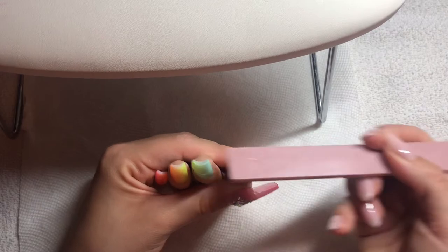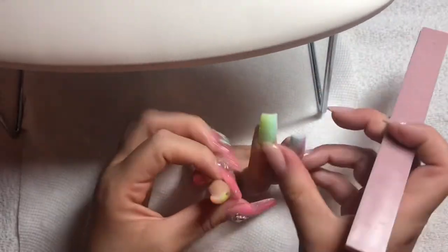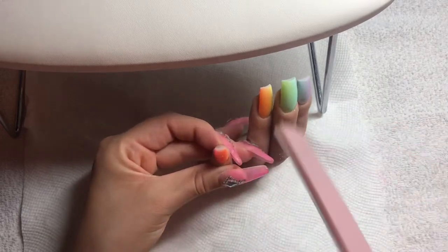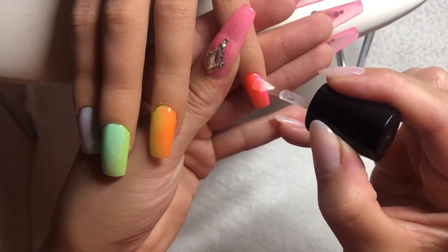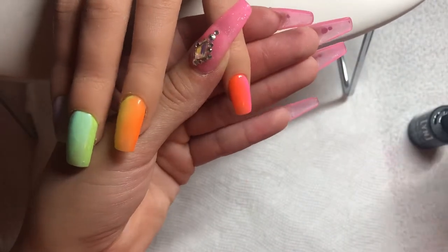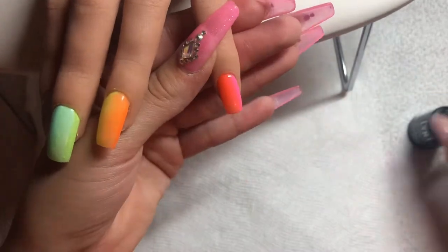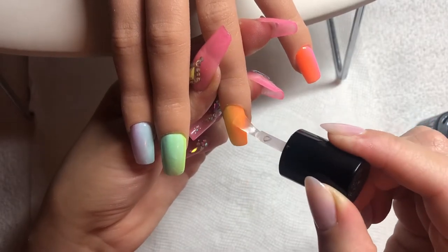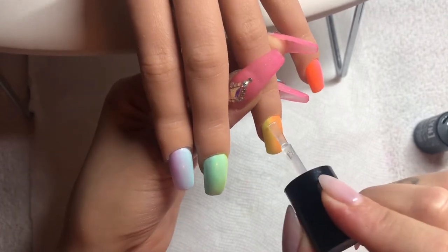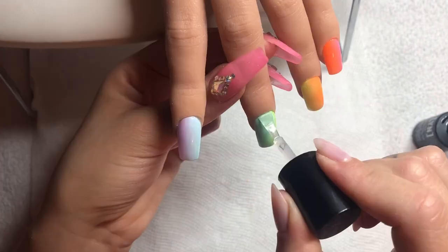Next, I'm going in with my file and cleaning up the free edge if any gel spilled over. It's important to make sure the edges and sides of your nails look clean, because sometimes from the top view you won't notice but in photos it will look sloppy around the edges. Make sure to clean that up before you top coat. Then I'm going in and top coating, making sure to cap the end of the nail. If you file after top coating, you break the seal and make it possible for the polish to chip, so always file before top coating.